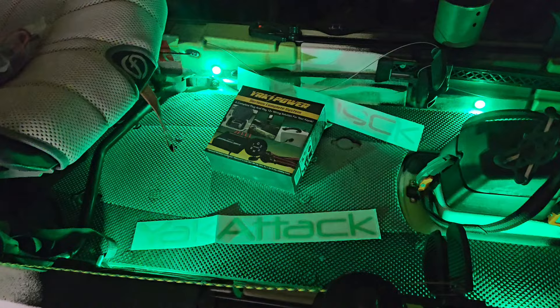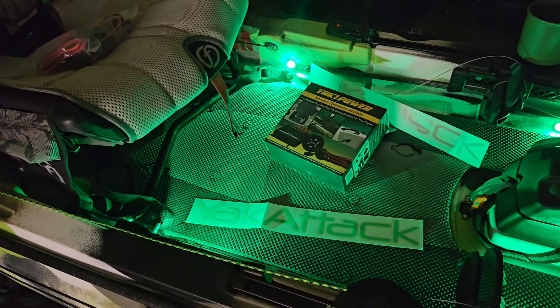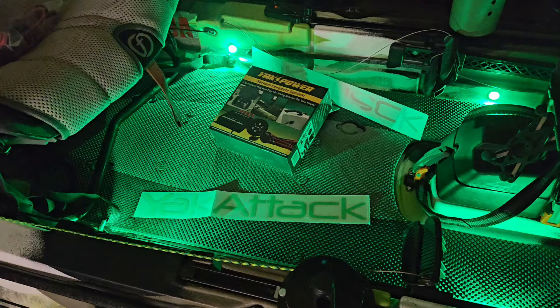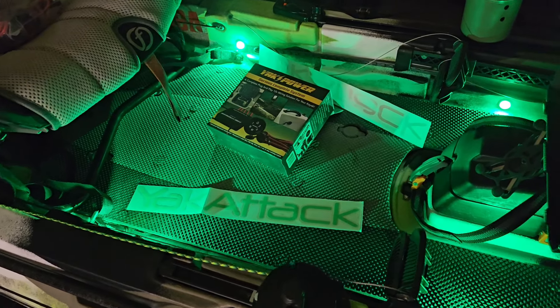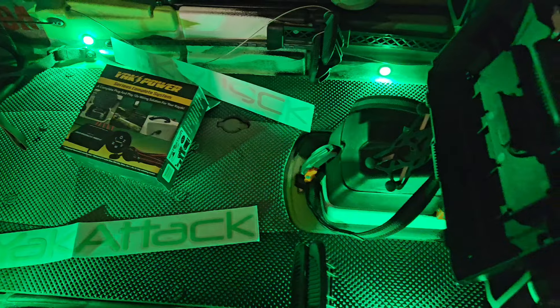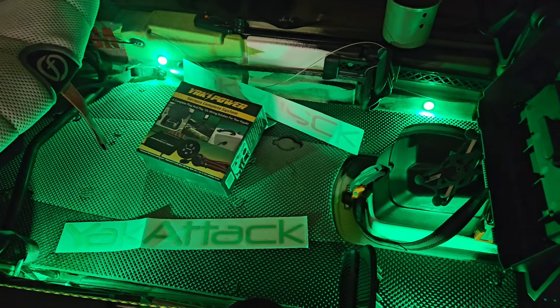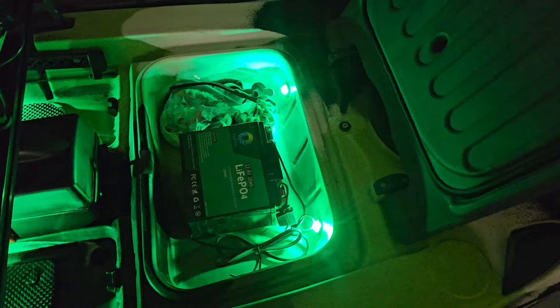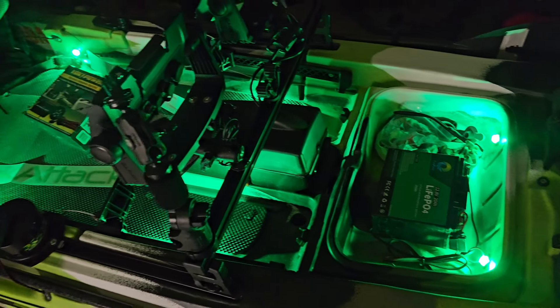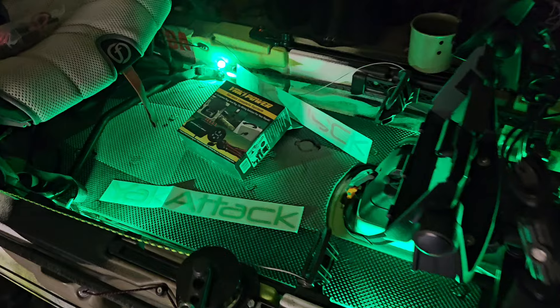That's it — I hope you guys enjoy the video. I'm keeping these pretty quick because I know you guys don't want them all drawn out. Pick up the Yak Power — they even make a Bluetooth wireless one where you don't have to connect all these wires. I've heard about connectivity issues with it and with this one too, but I haven't personally seen them. Anyway, take it easy, hit the subscribe button, and hope to see you guys around.